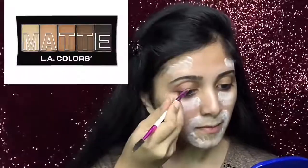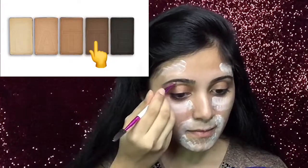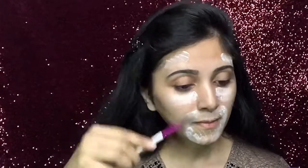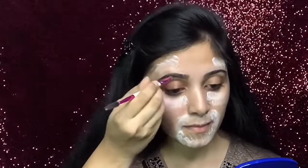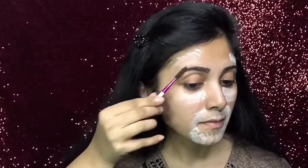Now I should wait at least seven minutes, so meanwhile I will draw my eyebrows using this angle brush which has a spoolie at the end. I will only fill in my eyebrows using this LA Color matte dark brown shade. This is how my one-sided eyebrow looks after filling the gaps.